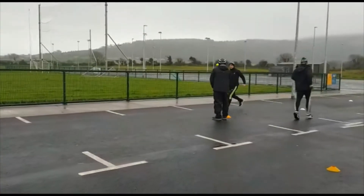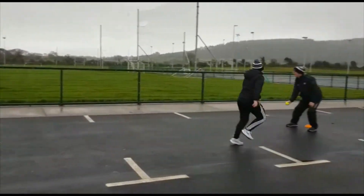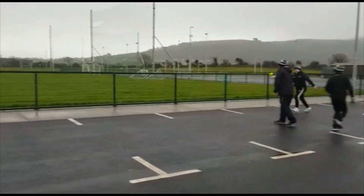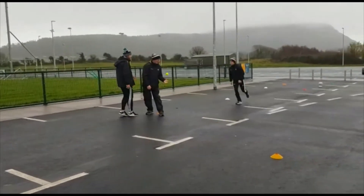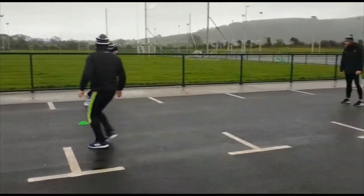So throwing up the ball and striking it — a little throw and strike. And what we can do for the other side is just run up the left side. So you go up the left side, we'll swap sides and be swapping hands. Just working the two sides again.